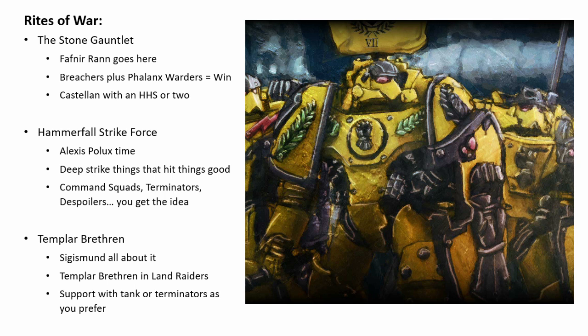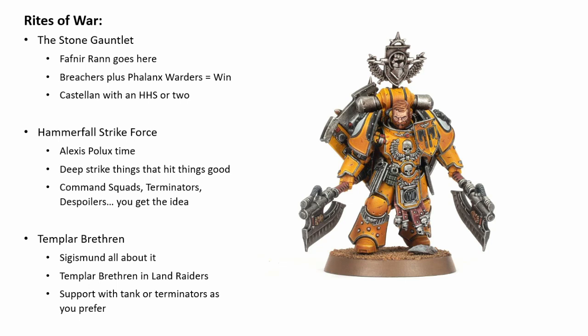The Stone Gauntlet makes Phalanx Warden squads and Breacher squads just absolutely hard as nails — we're talking real old-school base-to-base Phalanx action. This is a particularly defensive army where you'd generally rather be getting charged than doing the charging, though that can change depending on which characters you take. The key to this Rite of War is to out-shoot your opponent and make them want to come to you, while also making sure to get in plenty of those spicy Phalanx Warden squads and Breacher squads. It synergizes beautifully with the Imperial Fist special rule and the options available in the Armoury.